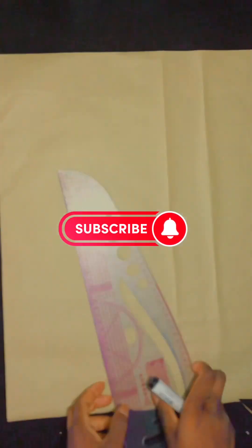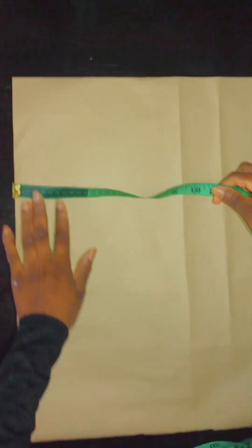Hi guys, welcome back to my channel. Today's tutorial, I'll be showing you how to draft a gong sleeve.